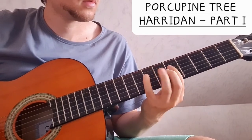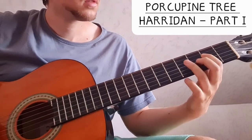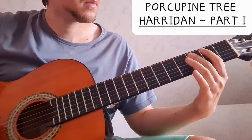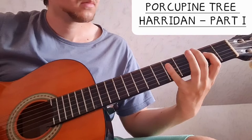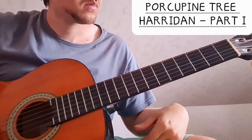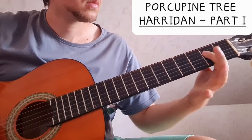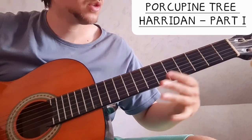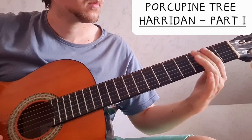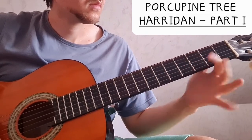Then we do a slide to the seventh fret on the D string, and then four on the D string, then five, four, and two. Then: four, zero, four, zero, two, and then three on the A string. So four, zero, two, and then three on the A string.